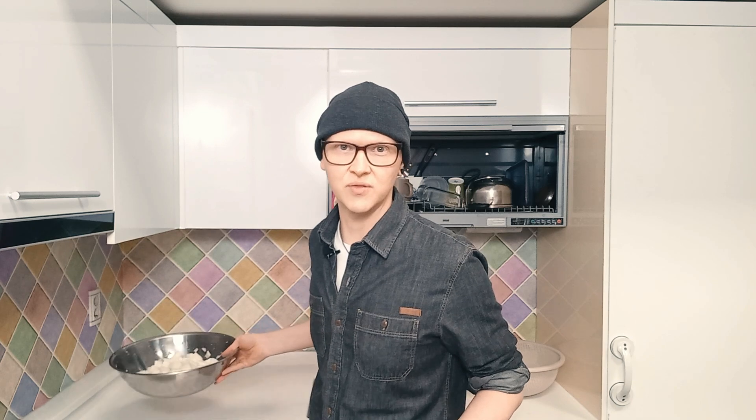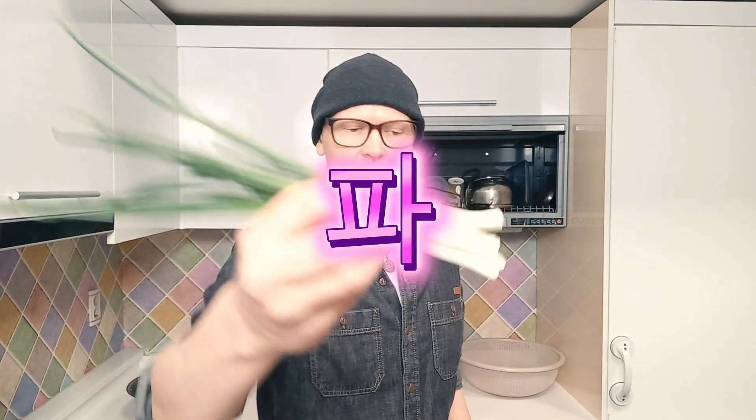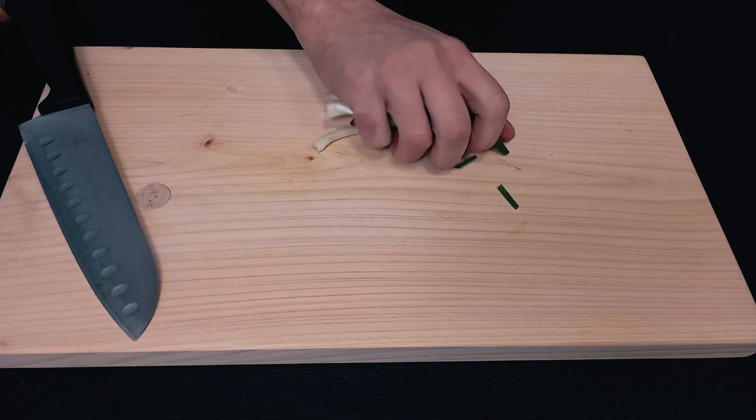That's now been salting for 45 minutes. Halfway through I gave it a bit of a mix to make sure it was evenly salted. Now I'm going to stick it in a colander and drain off the liquid. I'll chuck that in there.